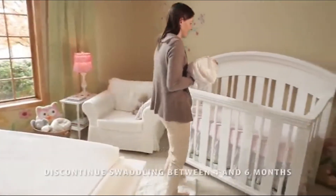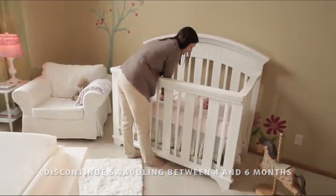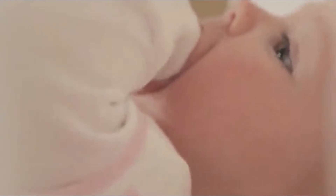It's important to discontinue swaddling when baby shows signs of rolling over or breaking free from the swaddle wrap. That's why we've designed the Halo Sleep Sack Swaddle to easily transition your little one to the Sleep Sack wearable blanket when it's time to stop swaddling.